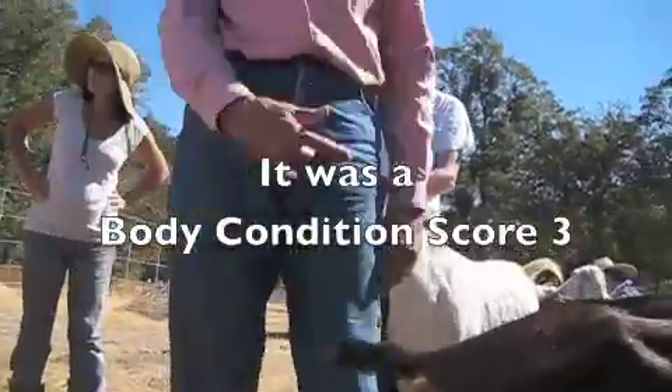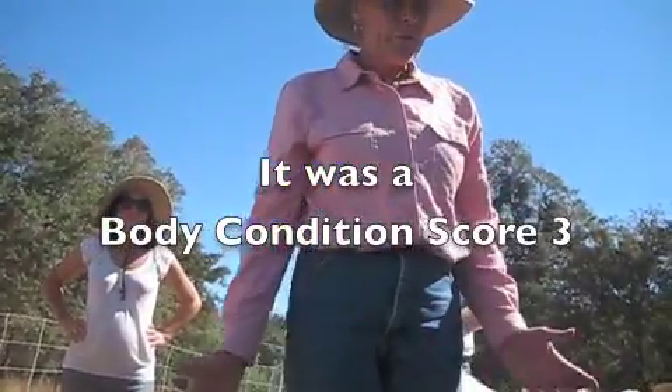So what number is this goat? You tell me — I don't tell you anything. You have to pass the test.